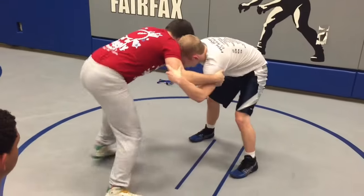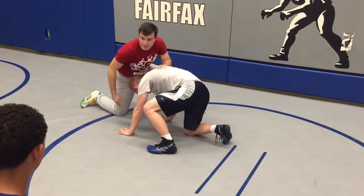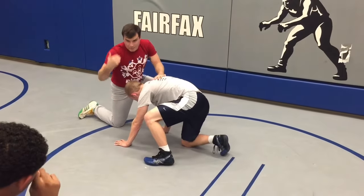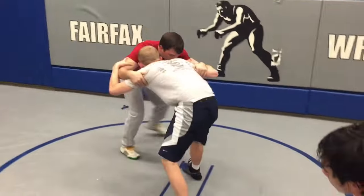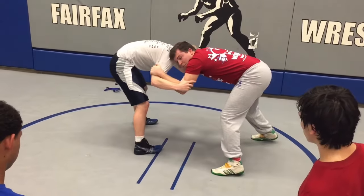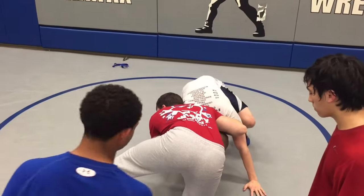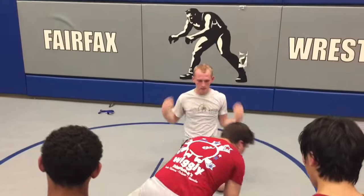I want to circle back. As I'm here, I'm circling back, and I'm taking my front leg back. I'm not pulling him into my legs. Circle — push-pull, push-pull. I get into a double fish hook. Circle, snap. Snap. Put that leg back.